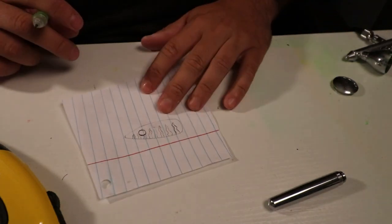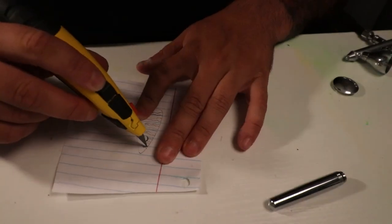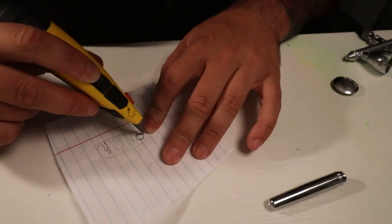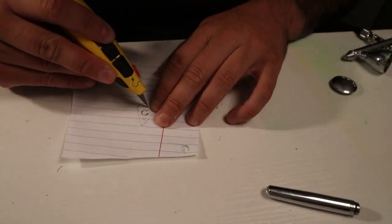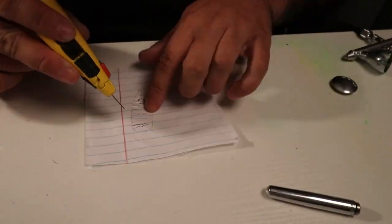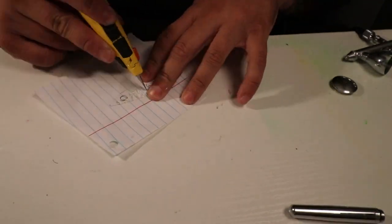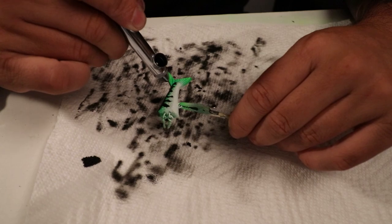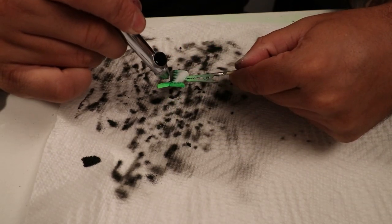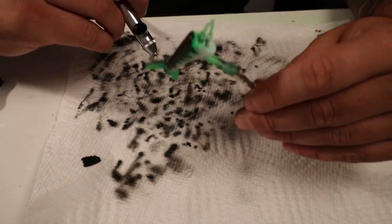I just drew a template for the black marks I want on this bait. Those marks may come down a bit too far, but I think I'm going to go for it. I was going to do the fire tiger as well, but I gave up on that because I do not have the right opaque colors — all my colors are transparent and look like crap. So I'm going to add some black and that's probably it. It's still kind of a fire tiger pattern, it just doesn't have the orange and yellow — just green and black.